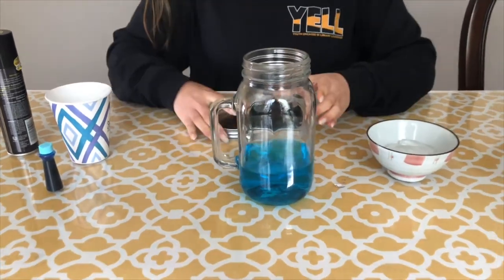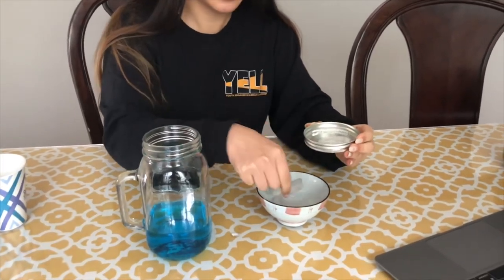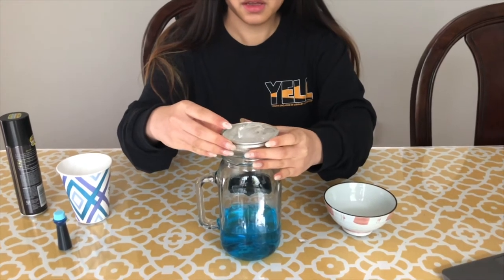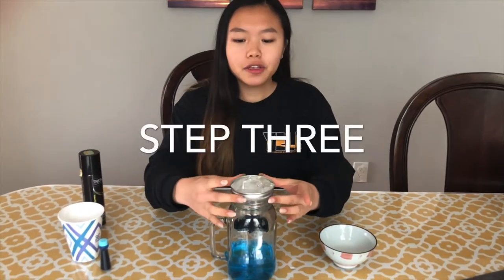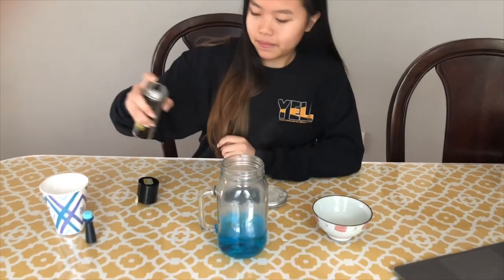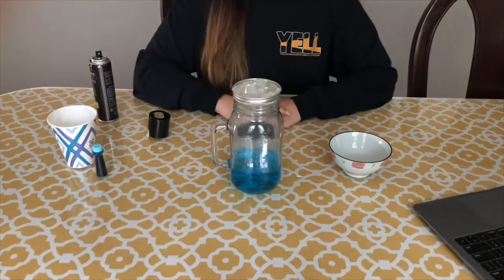After this, take your lid and put it upside down. Then take your ice cubes and put them onto the lid, and put it right on top. Let this set for about 20 seconds. After 20 seconds, carefully remove the lid keeping the ice on top, take your hairspray and spray a bit of it into the jar, then quickly put the lid back on. Now all you have to do is sit back and wait for the cloud to form.